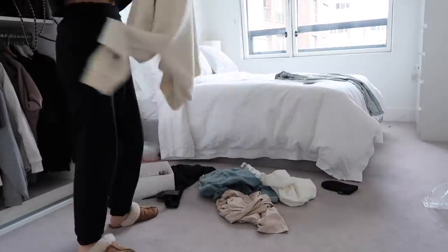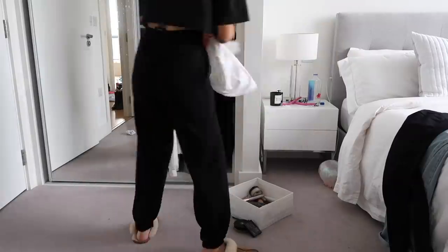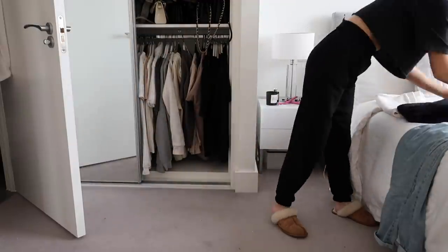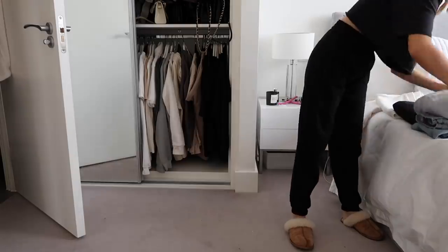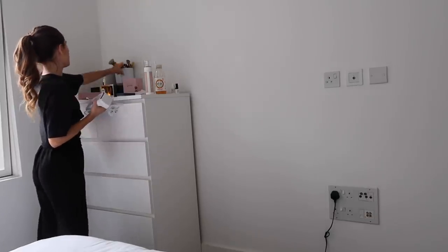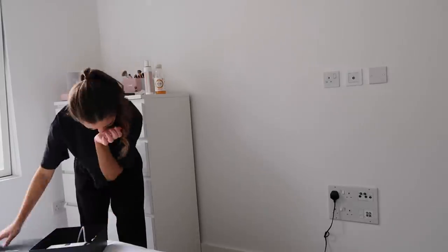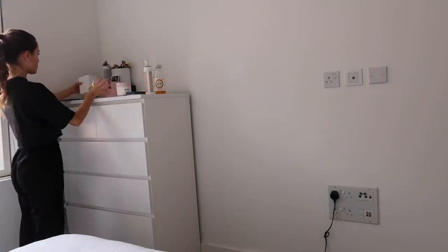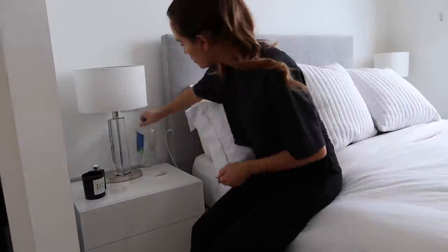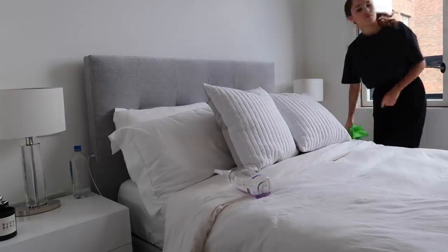I'm just going to start by clearing the floor, hanging up my clothes, and folding up jeans. Now I'm just clearing up my chest of drawers — stuff has just built up here over the last couple of days. There's a UV nail kit I bought off Amazon a couple of days ago, still yet to use it, but I'll let you guys know how I get on. Now I'm giving my bedside tables a dust — I use different dusters for each room, so my bedroom gets the green duster.